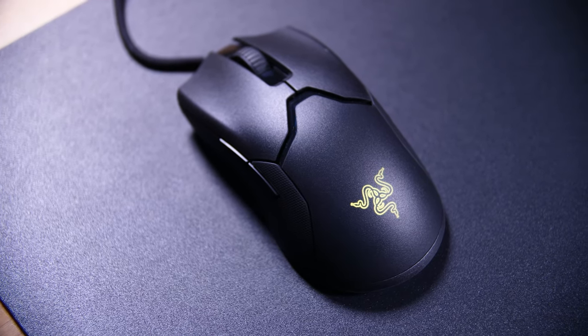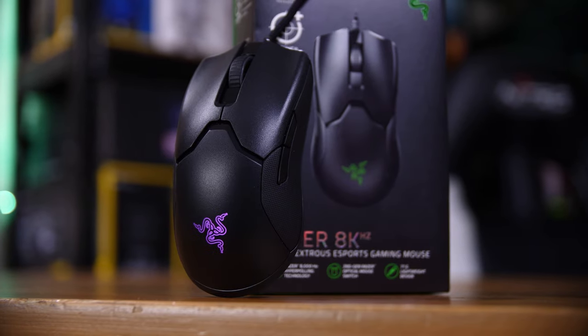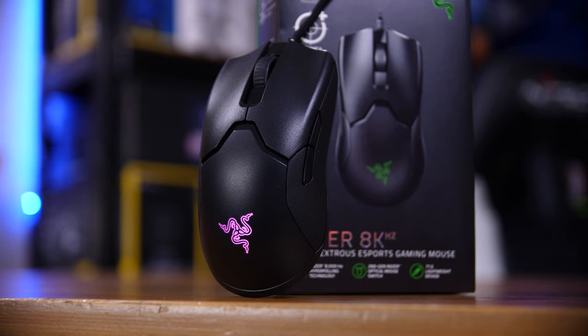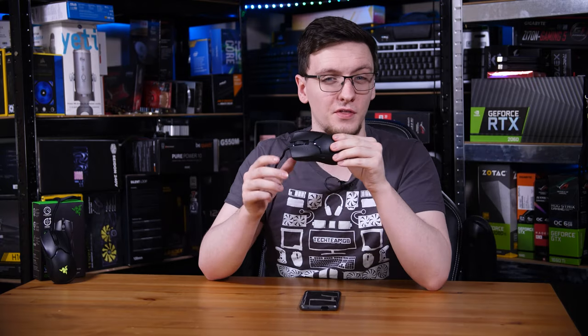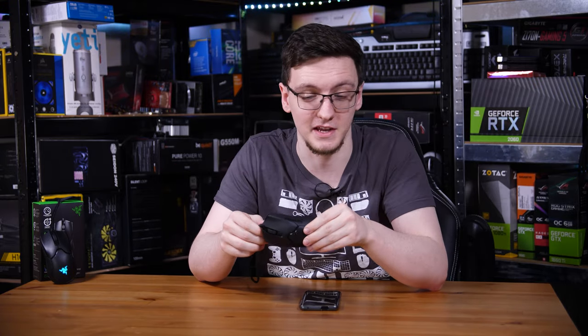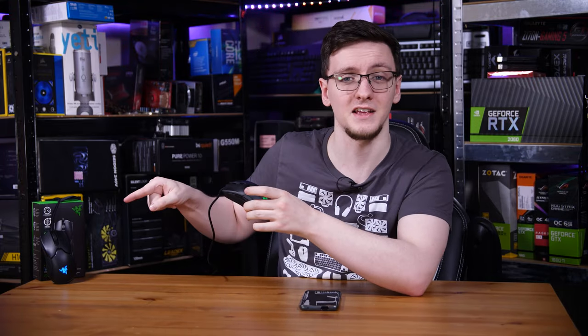A few months ago I checked out what is essentially a pre-production version of the Razer Viper 8kHz. This is the first production 8000Hz device, at least that I know of, and the video I did on that one explains a lot about 8000Hz in general — why you might care about it and some of the benefits and other technologies that are in both versions.